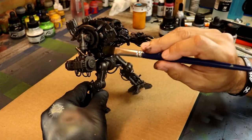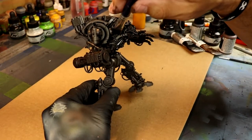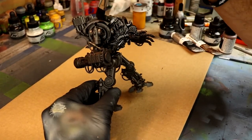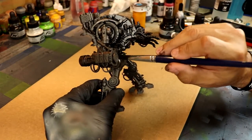Alternatively, you can do a zenithal highlight with a lighter steel or chrome-ish color from the top if you wanted this steel to be a lot brighter. But I really want it to be that black steel kind of color, so this was just very dark — and it's a very easy process.